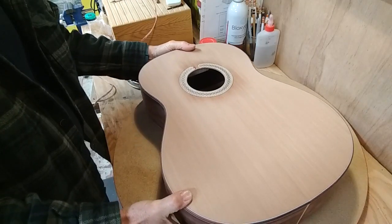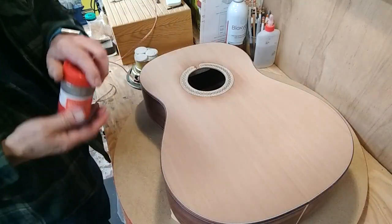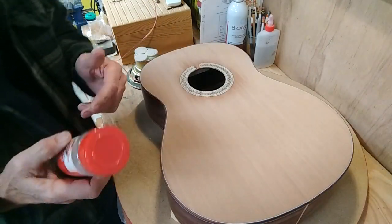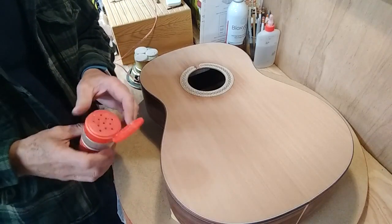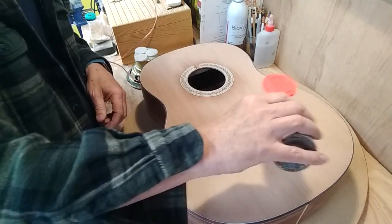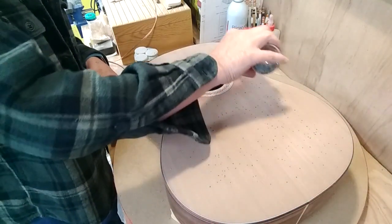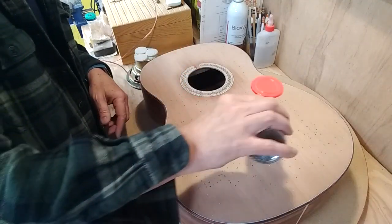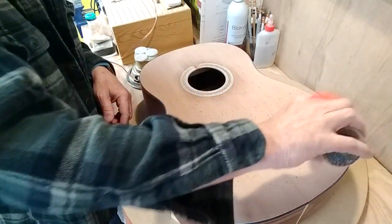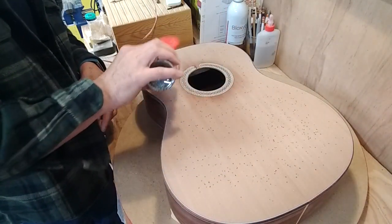I'm going to sprinkle some pepper — this is old pepper. Old is important because it doesn't make you sneeze; it's lost its volatile oils. We sprinkle pepper over the top, and we will have to vacuum some pepper out of the instrument when we're done. We don't really want it inside the guitar.